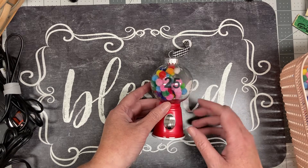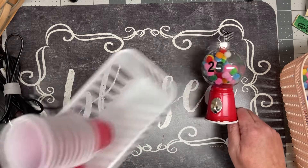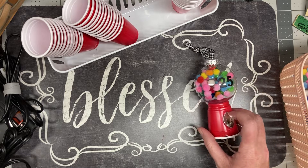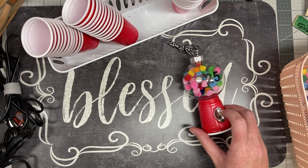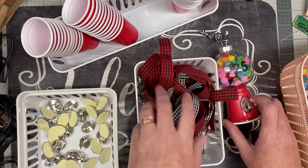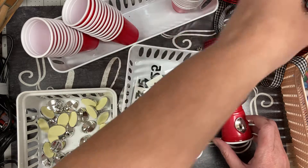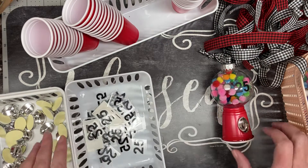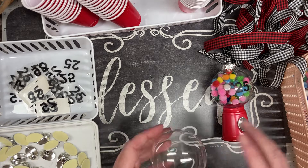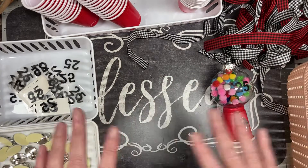First, I want to make sure I have all my supplies. We have our cups — I had to make sure I bought enough. We have our hooks, our ribbons, and our dollar twenty-five stickers. I considered just taking them like this, but some kids will do better than others. And we've got our glass balls.